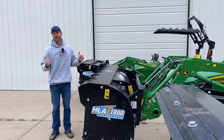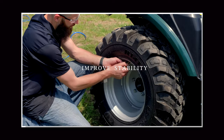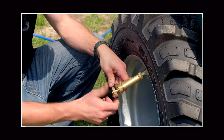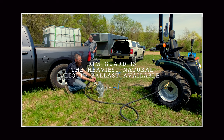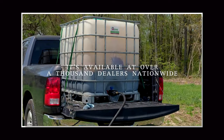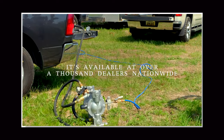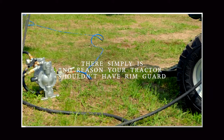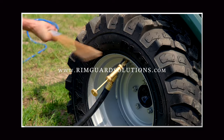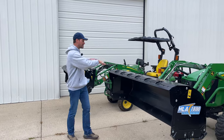We are proud to be sponsored by Rimguard Solutions, a liquid ballast weight that goes right inside your tires — completely hidden. These tractors are just too light and tippy right out of the factory. Rimguard helps with safety, keeping those rear tires planted, and also with loader efficiency and traction. It's the heaviest all-natural liquid ballast on the market, won't corrode your rims like old calcium chloride, won't freeze, and is available at over a thousand dealers nationwide. Find a dealer at rimguardsolutions.com.